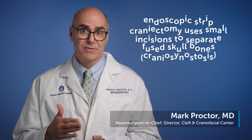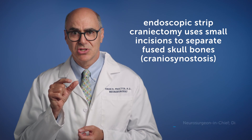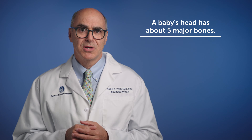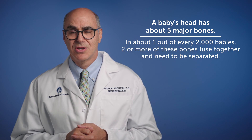Endoscopic strip craniectomy is a relatively newer way of treating synostosis in which we use small incisions to separate fused skull bones. In the normal course of events, a baby's head is made of about five separate major bones, but in one in about every 2,000 babies, two or more of those bones fuse together. With the endoscopic strip craniectomy, we can separate those bones in a very small operation.